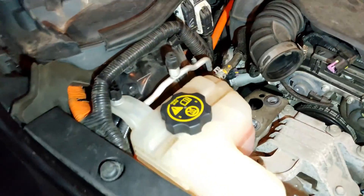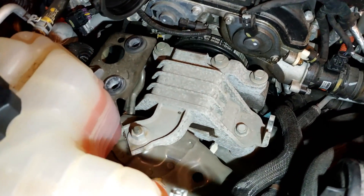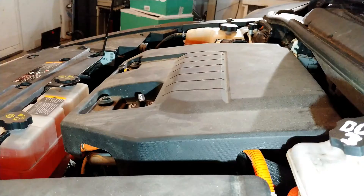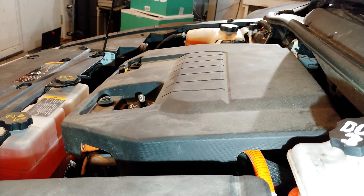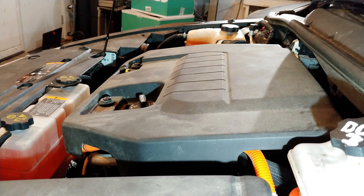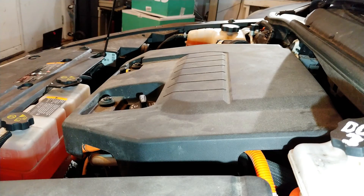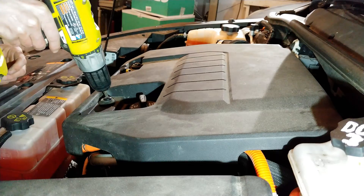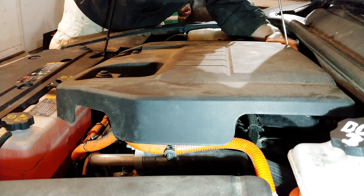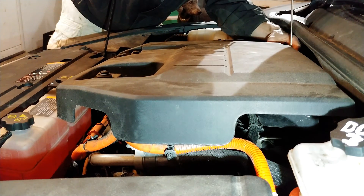Now we can see the water pump and the engine bracket. The engine bracket is the next thing we need to remove, but first we need to support the engine. I'm going to support it from above using a cherry picker. I'll remove this plastic valve cover — these are T30 bolts — and also this hose clamp over here.